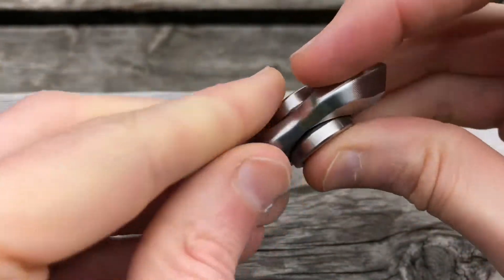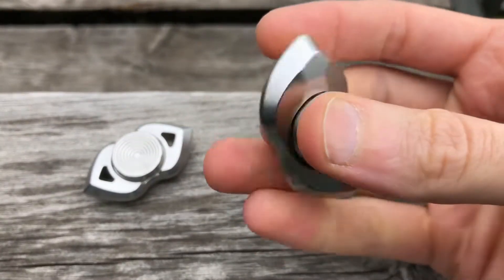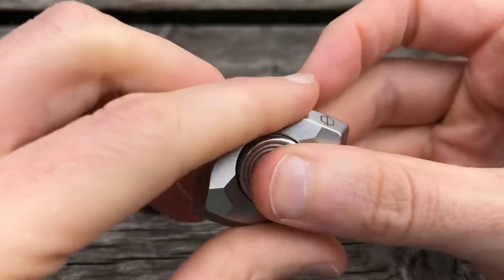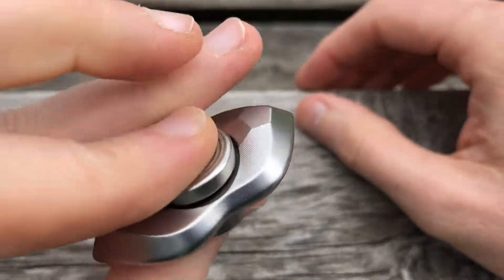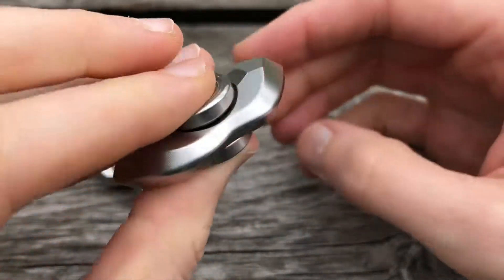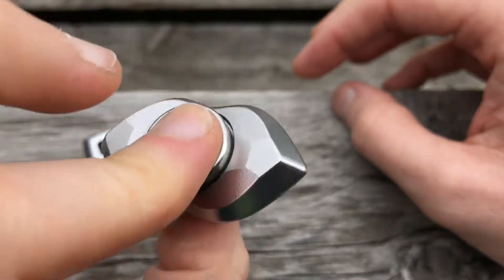I'd always recommend my man Heck Frulla over at FC Essentials first and foremost, but if you're picking one of these up, save yourself on shipping and grab some bearings — no reason not to have some to play around with and see what you like. This is definitely two thumbs up for me — it's an excellent spinner and just works any way that you need it to.